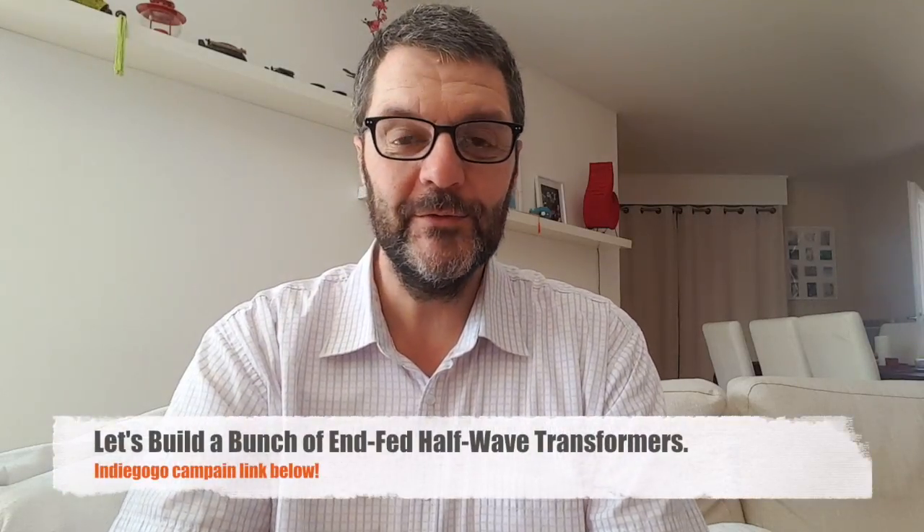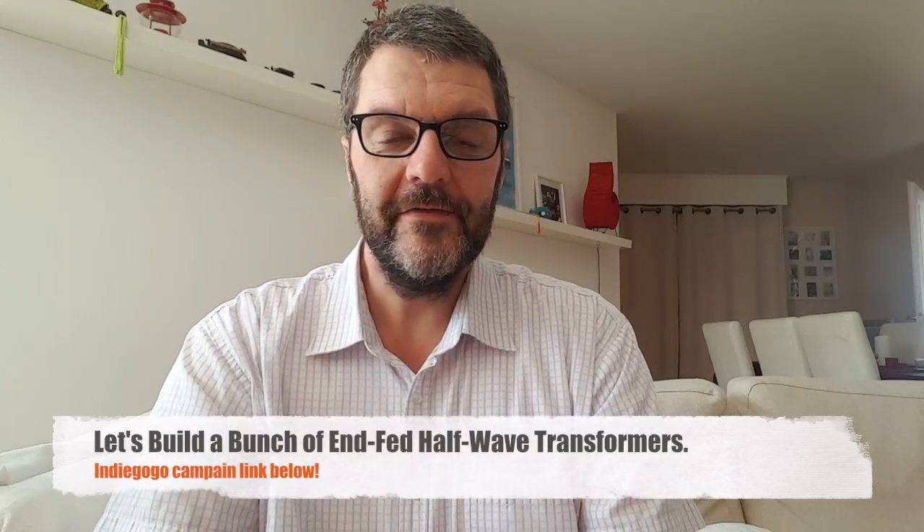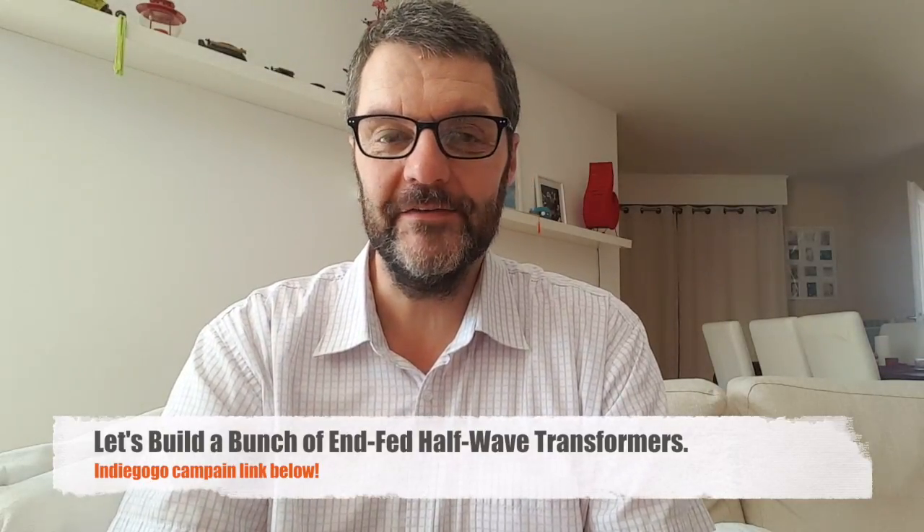Hi, my name is Gilles, also known as the Radio Prepper on YouTube, and among other things, I build antennas for fun.